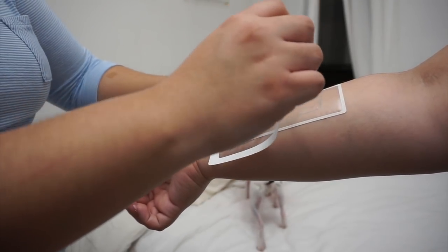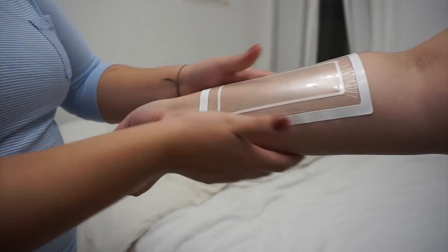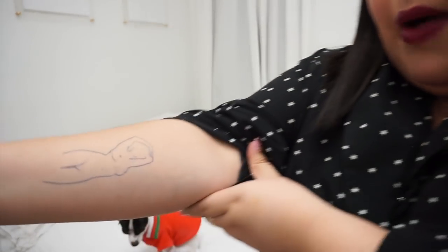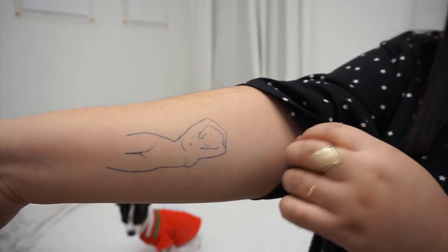And that's pretty much it. Now you just wait 60 minutes, and after the 60 minutes, you have your really cool tattoo. Now to show you guys my final tattoo — the one that I decided to go for, the one I'm featuring today, and that I'm going to be probably wearing for the next two weeks — which is this gorgeous female body silhouette tattoo.